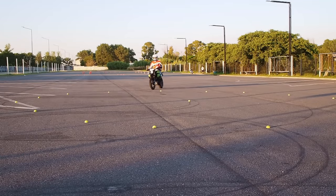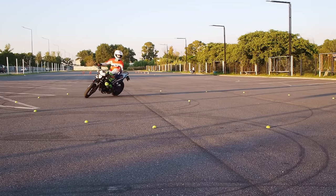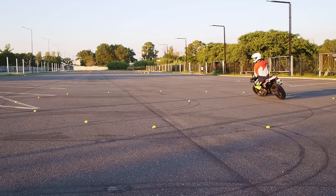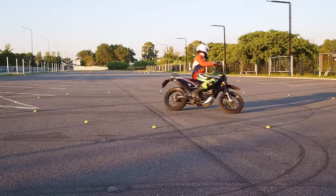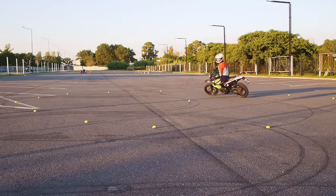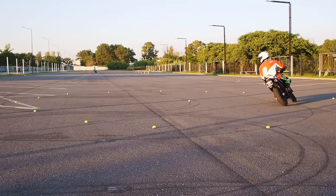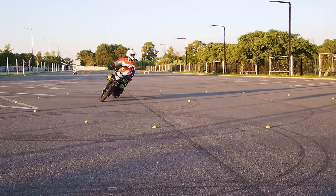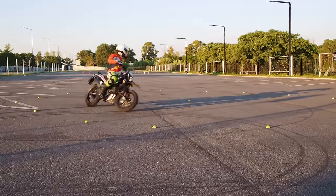Now we enter the circle at comfortable speed and start doing circles. For now, we don't even bother with lean angles. Our primary goal is to maintain a steady throttle without jerking it, and use our vision in the right way. Don't look down and don't look directly at the cones – keep your head leveled and turned a lot, and look pretty far. At the cones, we look with our peripheral vision; we don't stare at them directly. When we start feeling comfortable, we go a little bit faster. The faster we go in the circle, the more the lean angle will be. Don't hurry – increase the speed little by little. Our primary goal is still to maintain steady throttle, loose and relaxed arms, and correct vision technique.